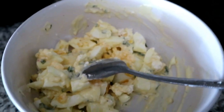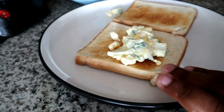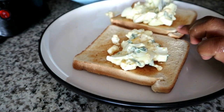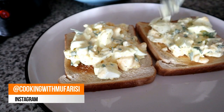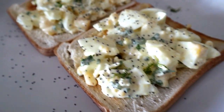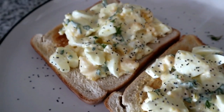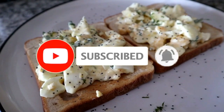I've toasted two slices of bread and I'm going to put my boiled egg mixture on these two slices and cover it generously. I like eating mine open, but you can definitely close yours. I've just topped it off with some poppy seeds, which really gives it a nice crunch.